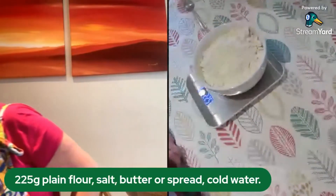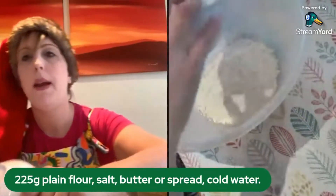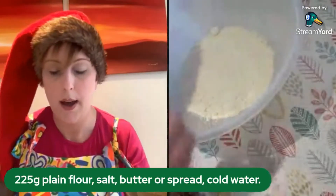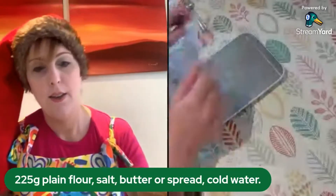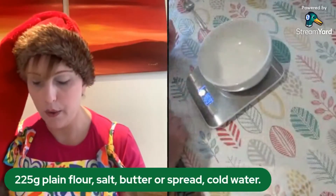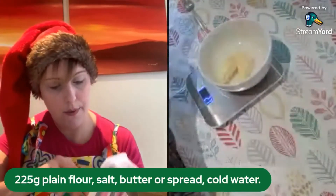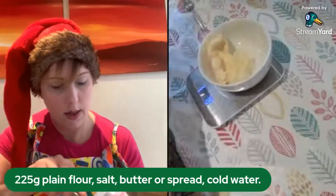I'm going to get my mixing bowl and carefully put the flour in. If it looks a bit lumpy you can sieve it, but mine looks fine so it's up to you. Now we are going to measure our butter — we need 100 grams of butter. You can use a spread; I'm using spread. It's entirely up to you: a dairy-free spread or a baking margarine, but you need 100 grams.